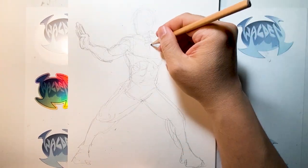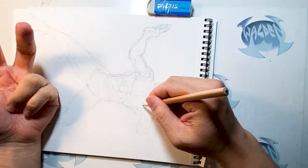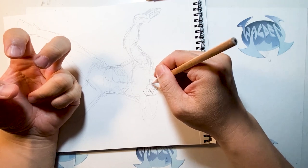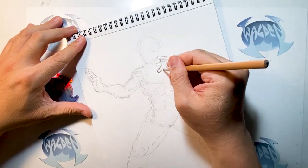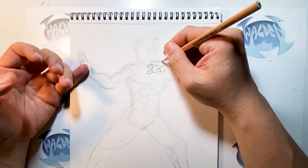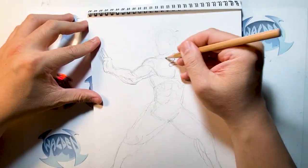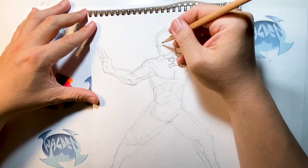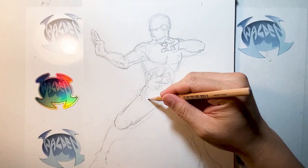That was a fun interaction — people were guessing the character was Shang-Chi. Here you can see me using my left hand, making a pose, and drawing my hand. As an artist drawing a pose, sometimes I just look at my own hand or take a picture of it on my cell phone to get that pose right. You can always use references by googling it, but if it's quicker, just make the pose yourself or have someone take a picture of you and use yourself as the model.